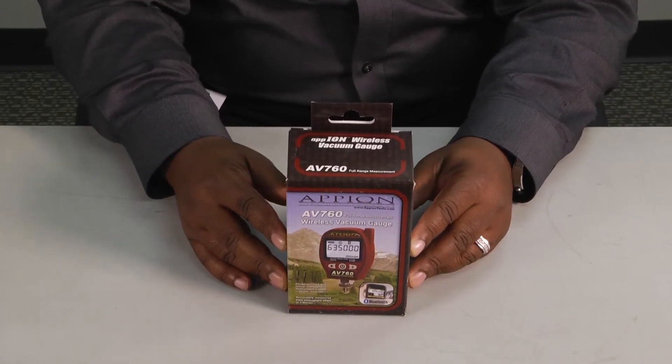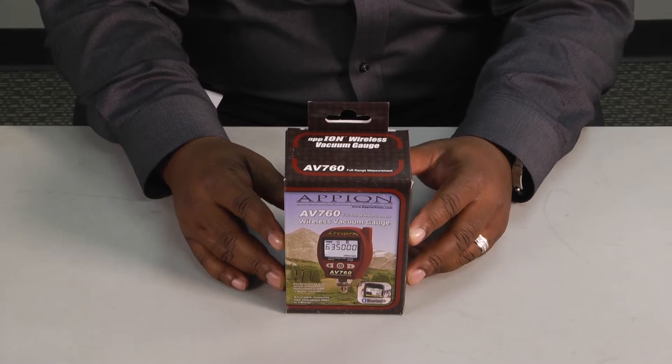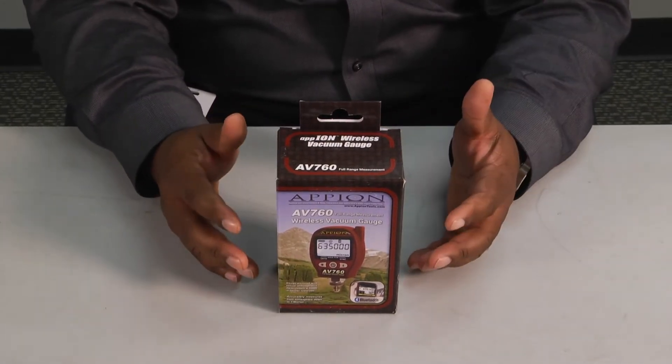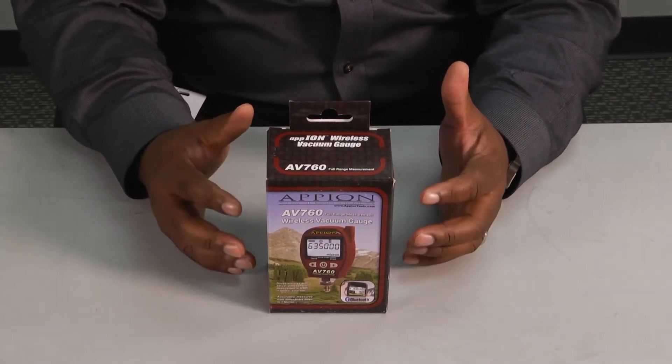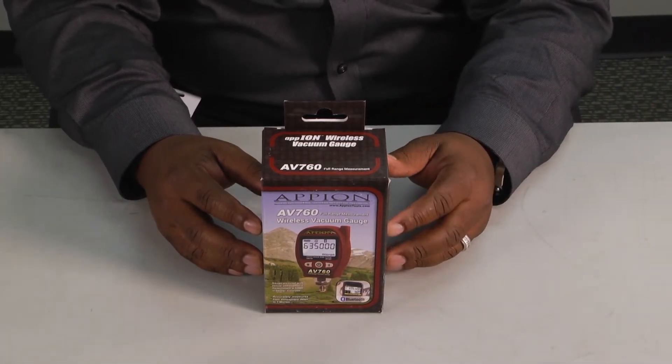Welcome to another edition of Toolbox Tuesday. My name is Doug Smiley with Linux Learning Solutions, and today we have a hybrid type of situation where we want to introduce you to a couple of products at one time. A lot of technicians often ask: where can I get a really good micron gauge, or what are some of the micron gauges out on the market that are really good?